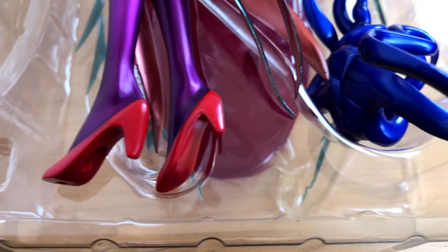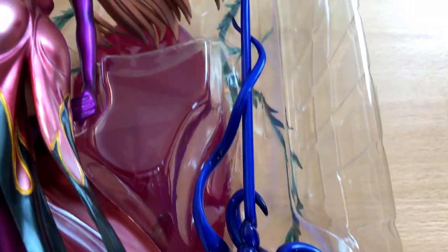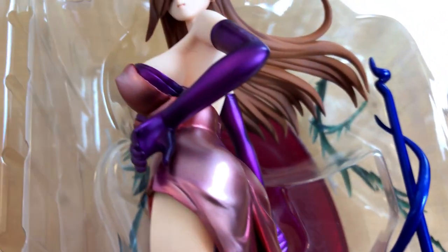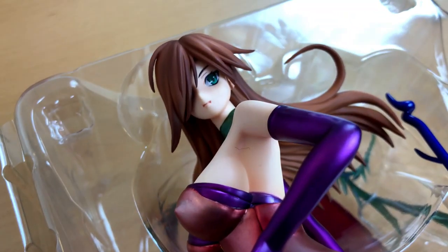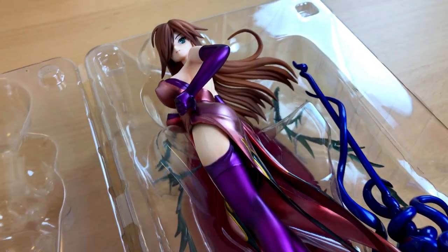And here we are now with the figure of the beautiful Nynx. Still inside the box and she already looks gorgeous. I really do love the long legs, and the hair is very well done too, and also the face.